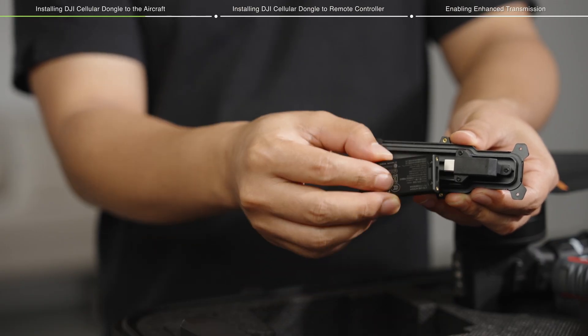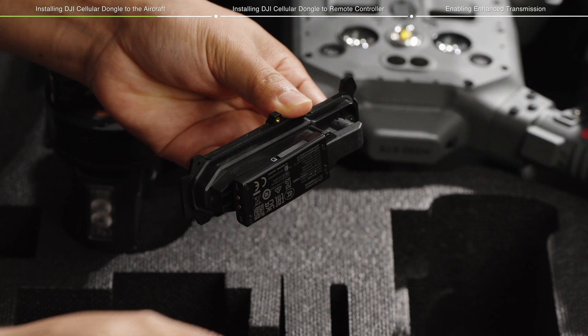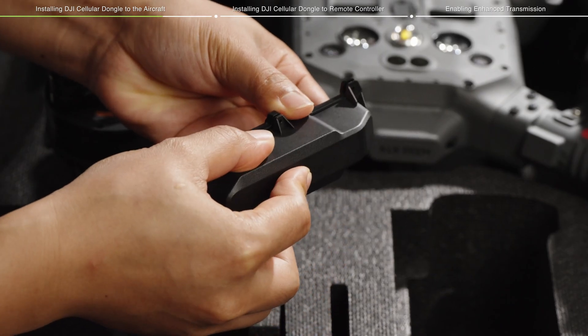Place the dongle on the mounting bracket with the DJI logo facing downwards. Insert the dongle into the USB-C connector and close the cover.